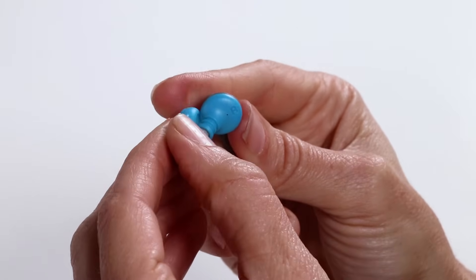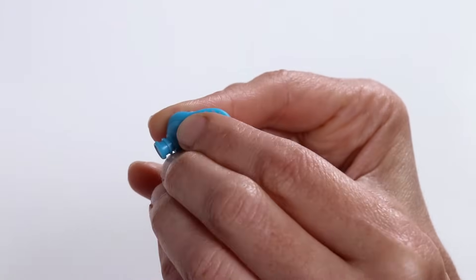Fitting. Step 1: First put on the kush fin followed by the gel tip.